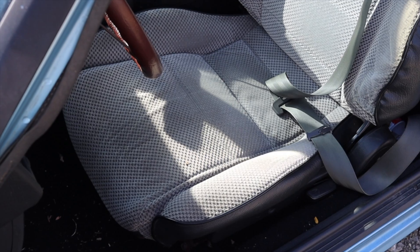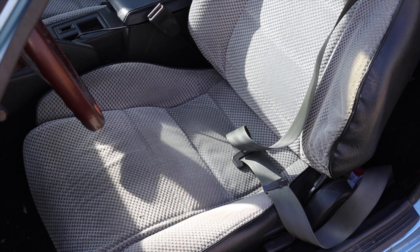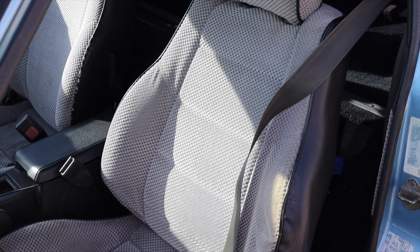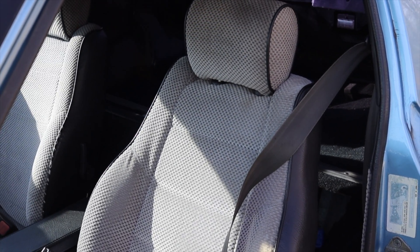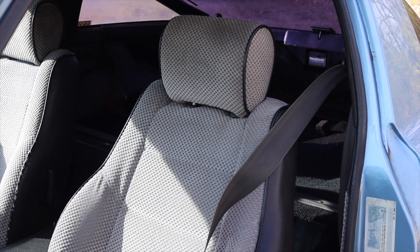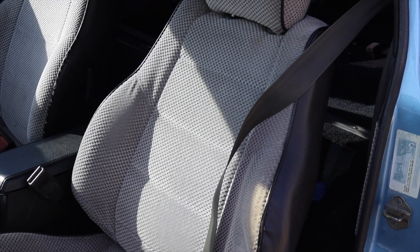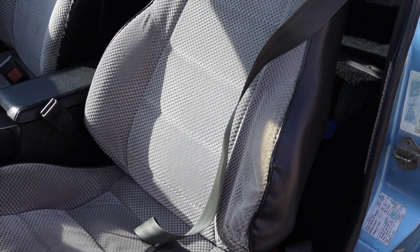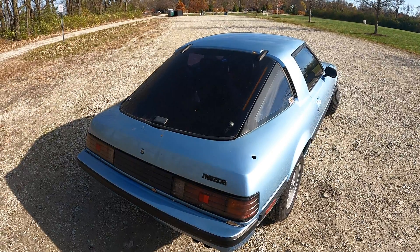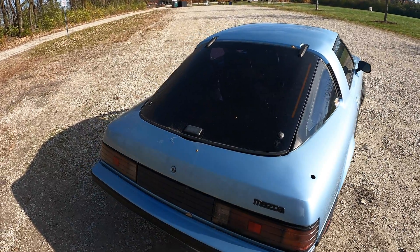I love these seats — these are the stock RX7 seats and I find them really really comfortable. I'm a big guy, so that's high praise. Some RX7s in this body style could be optioned with back seats, but they are absolutely dreadful. I wouldn't recommend them for practicality — if you want them for the cool factor I totally get it, but they're pretty terrible. We do have a pretty big hatch around back, so let's go talk about that.